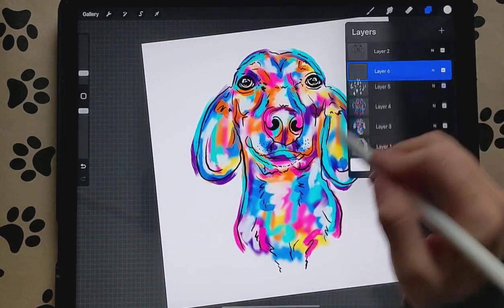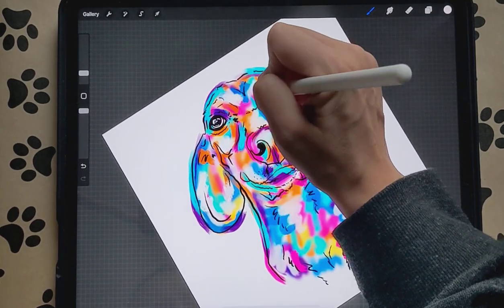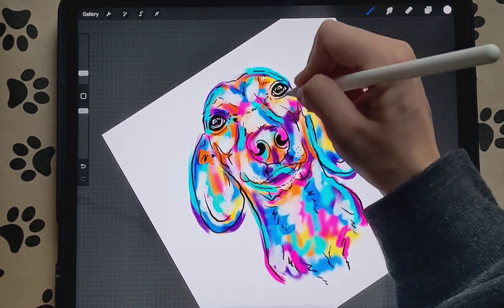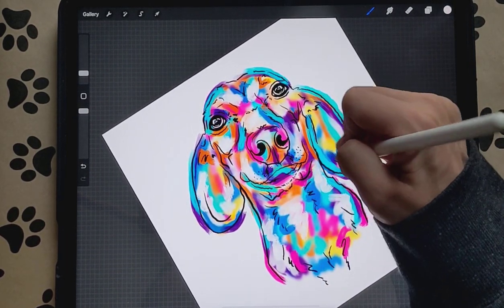Then we're going to add another layer and do white again, but this layer we're not going to Gaussian Blur. It doesn't have to be in the same spots — just add in your white.